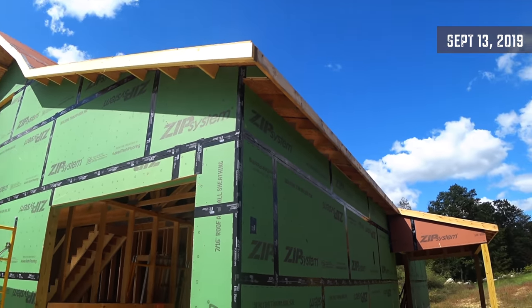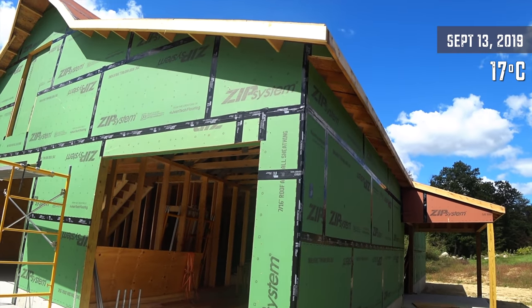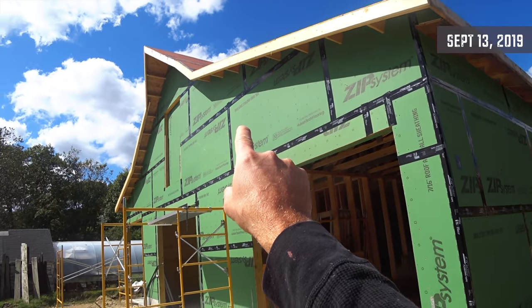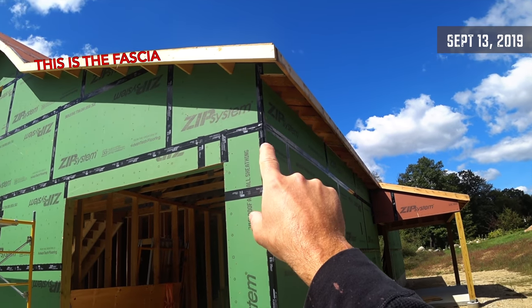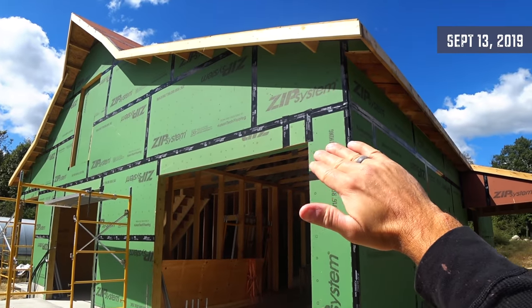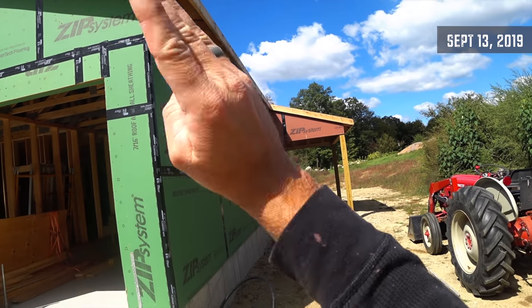It is a beautiful day today — 62 degrees and sunny September afternoon. I got all of this trim redone. When the framers left they did leave a little bit of a mess, but the fascia board now has a nice clean line all the way up and down. That's going to be wrapped with aluminum, as will the fascia on the other side.